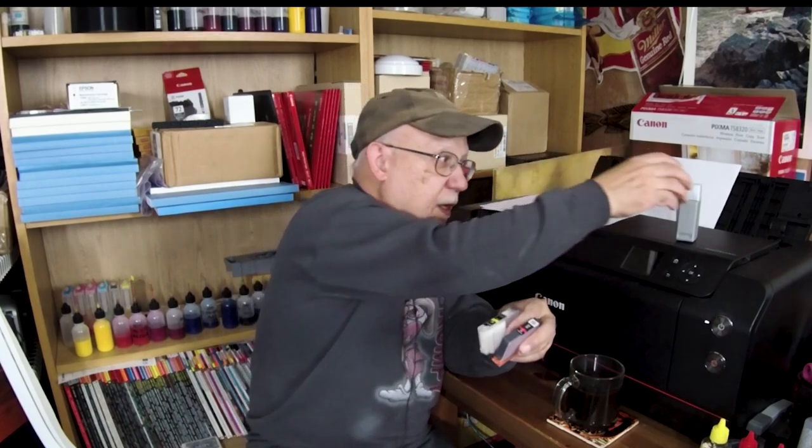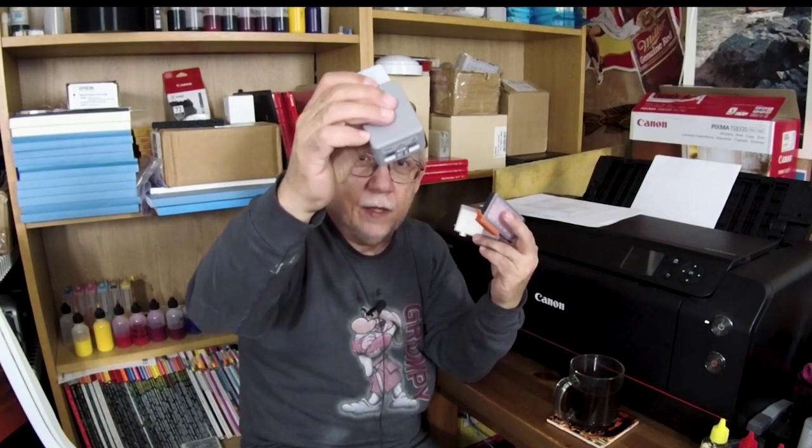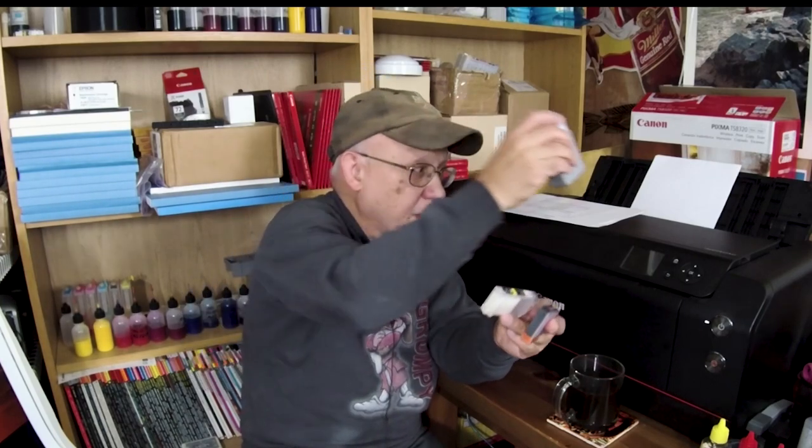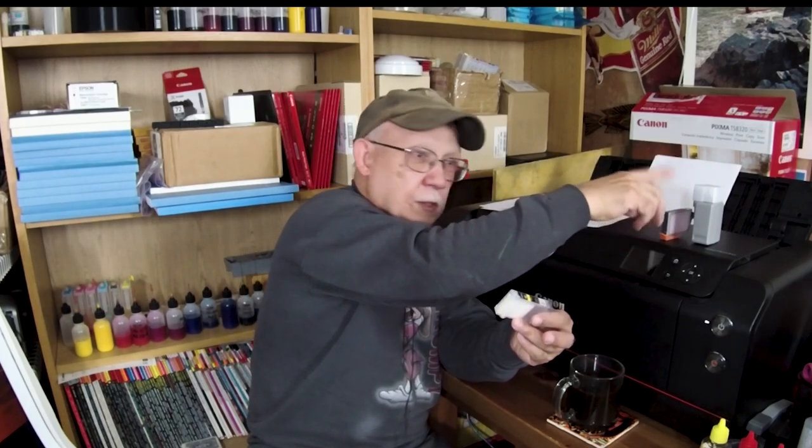This one runs empty, and this one also runs empty — not like this one. This one will have a lot more residual OEM ink in it than these two would, because these you can run empty. This has a bladder inside, and this is just an empty container. You can actually run it till it's declared empty and it will not have any ink in it.